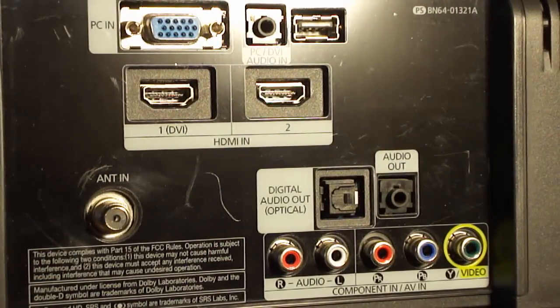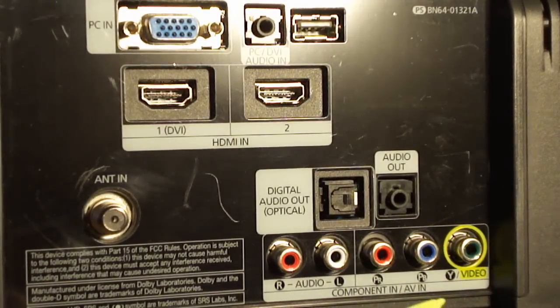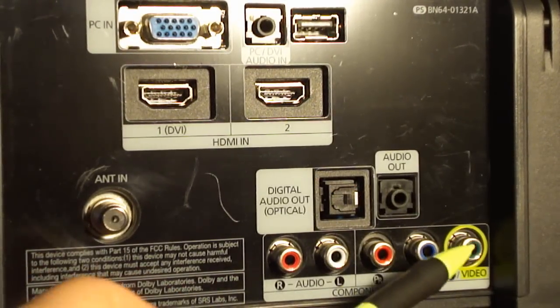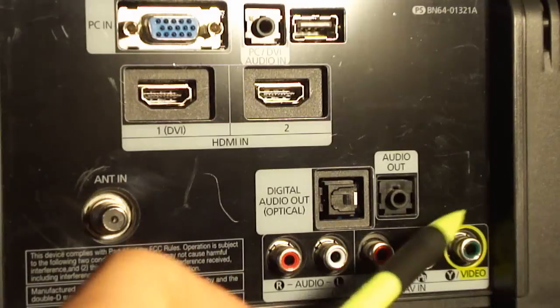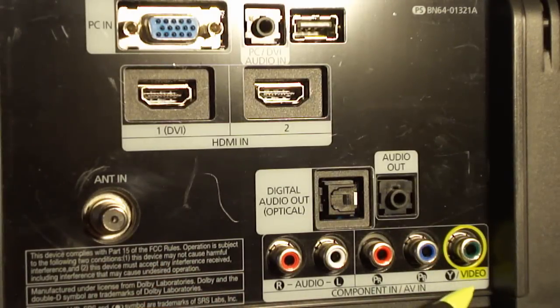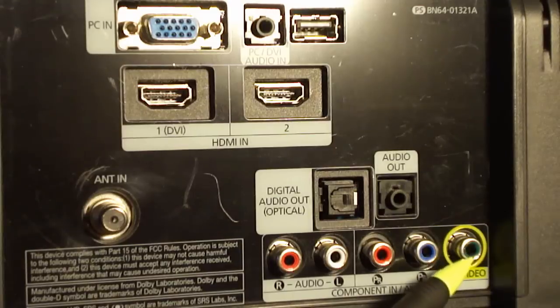Here I am at the back of my TV. At the bottom right corner of your screen you see the plugs. These three here are the component plugs — we have the green, blue, and red. Over here we have our composite audio, which is white and red — this is for your sound. You'll also notice that the green has a yellow circle around it that says video. This is if you just have a typical RCA type setup on your device — you could connect the yellow wire here in the green slot, and then connect the audio as well. That's why this is circled yellow.